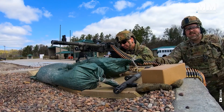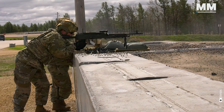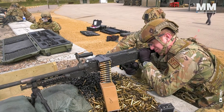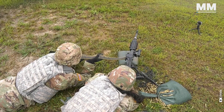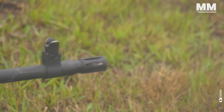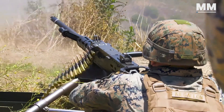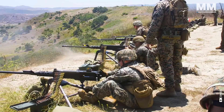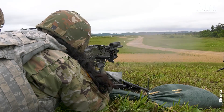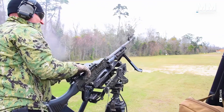Machine guns are the backbone of any military's firepower, unleashing a torrent of bullets that can turn the tide of battle. These formidable weapons are built for power, precision and reliability, capable of mowing down enemy forces, disabling vehicles and shattering fortified positions. With their thunderous roar and relentless fire, they instill fear in adversaries and provide unmatched support to ground troops.